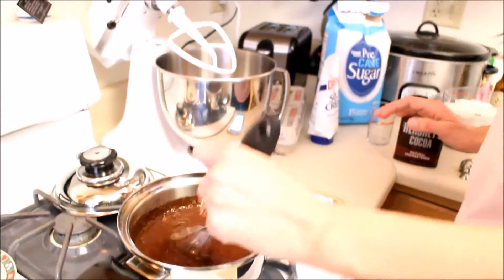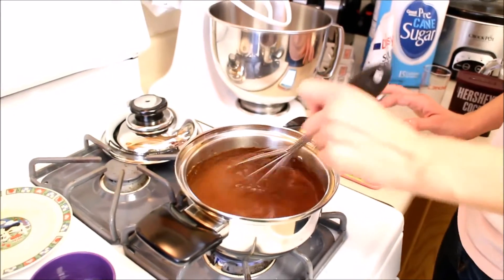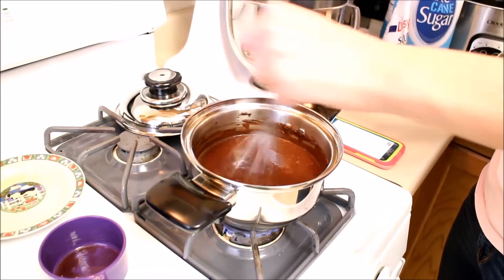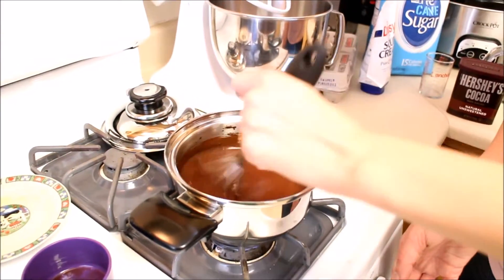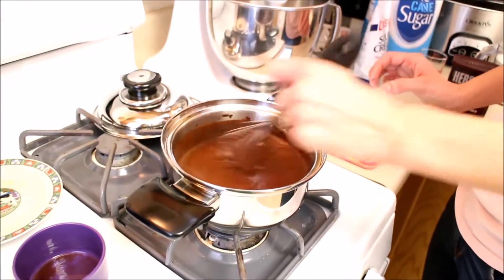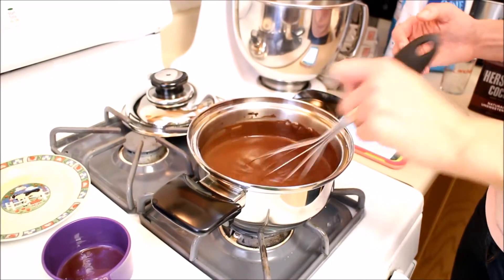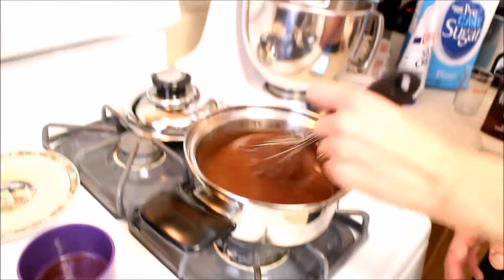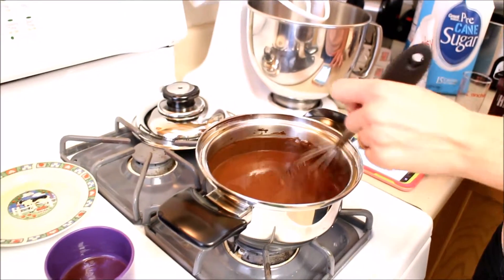Is this cream for the frosting? No, it's actually for the cupcake itself. I've never seen anyone else do it, but it works out amazingly well. You don't taste the sour cream in the actual cupcake — it provides moisture. You can replace it with applesauce, but you'd also do less sugar. You can also do buttermilk. This is done; turn it off and let it cool. Add cocoa, stir smooth, and let it cool slightly.